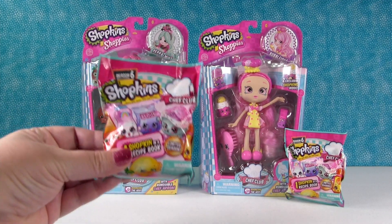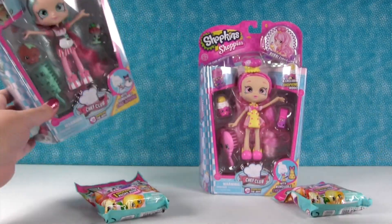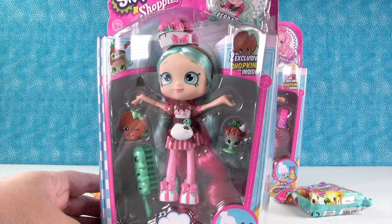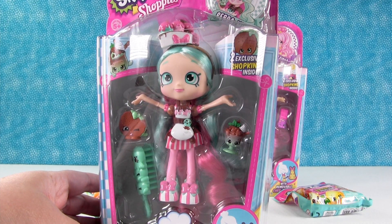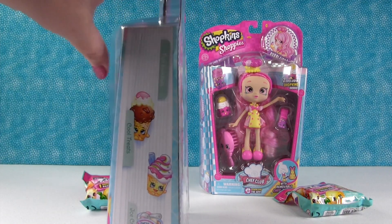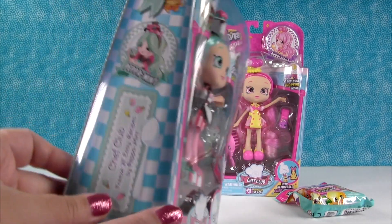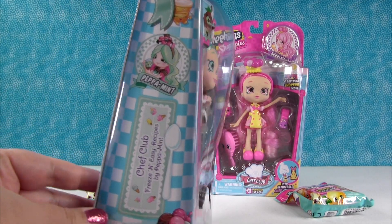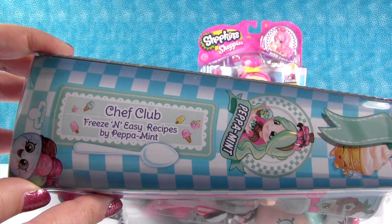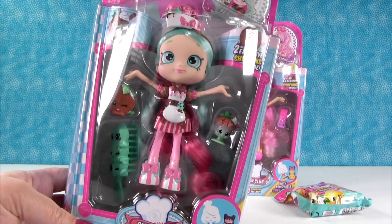So we have a couple of the Chef Club single packs that we've been opening and we're going to open those. But we each have a Shoppie doll to open, so we were so excited to walk in the store and find these on the shelf. Hey look, look at the side. I didn't even notice the side decorations. Fun sundaes, cool treats, and ice cream cakes. Adorable. That is cute. And then that side says peppermint. So let's see, Chef Club, freeze and easy recipes by Peppermint. So I have Peppermint, if you didn't know.